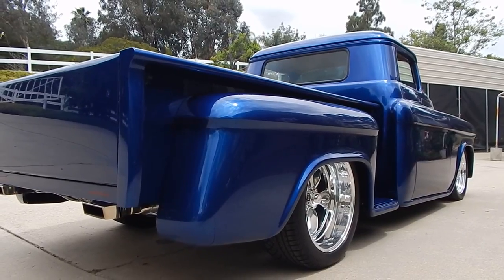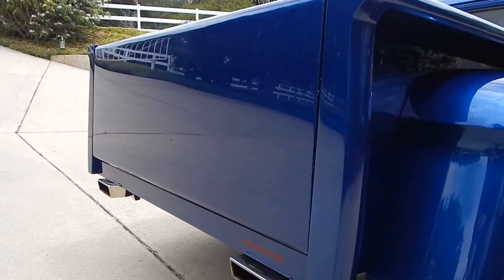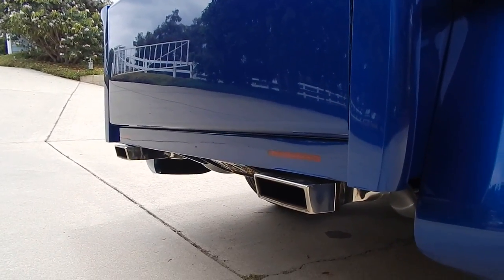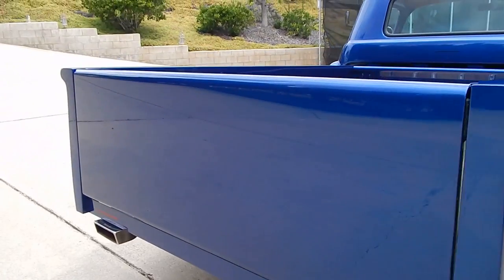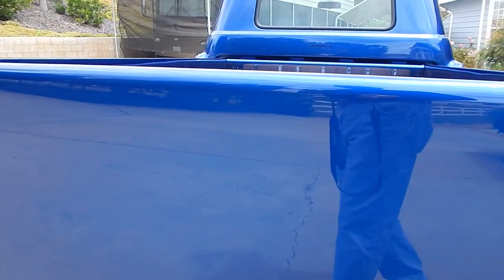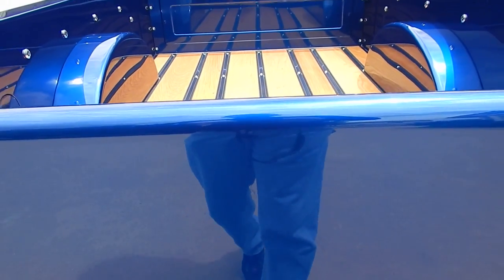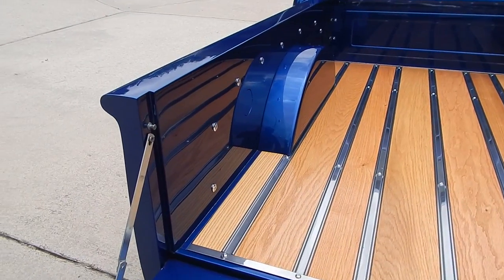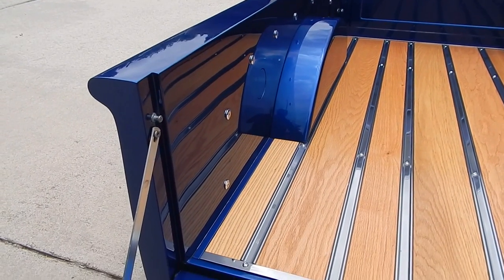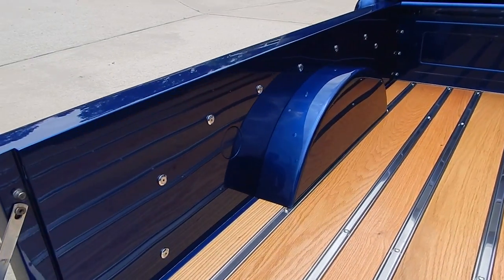Look at that angle — if that isn't bitching. The roll pan on the back is custom. It has LED lights on it there. He kept the roll pan up high so it didn't hide the Curry 9-inch rear differential — the polished aluminum differential in the back. We're going to stop right here and cover the bed. The level of detail on this is just spectacular.